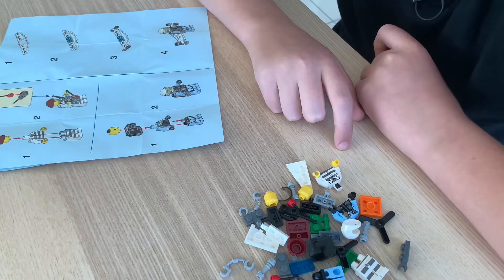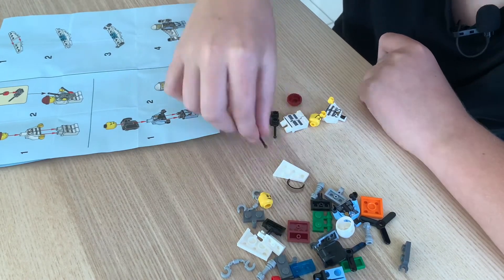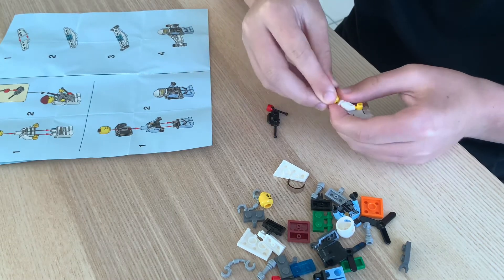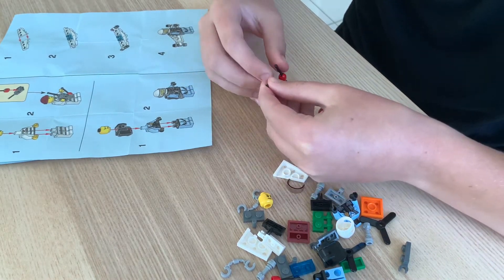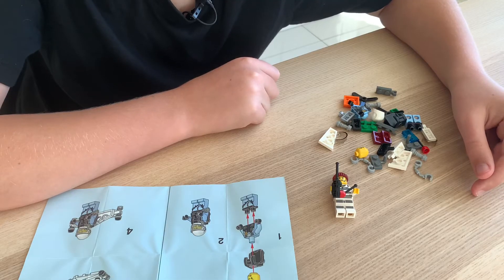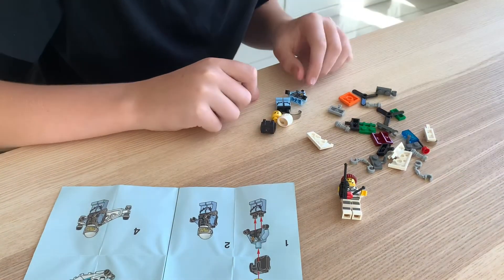I'm gonna build the criminal first. I'm gonna get the parts now for him. Those are all the parts of the criminal — let's put them together now. There's the criminal with his controller. I'm gonna build the police officer now, I'm gonna get the parts for it.